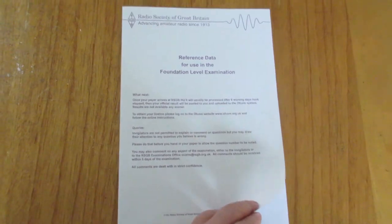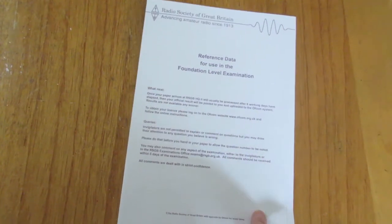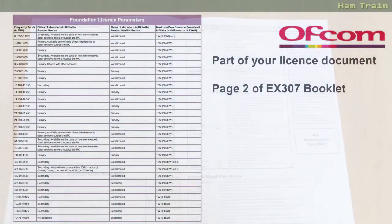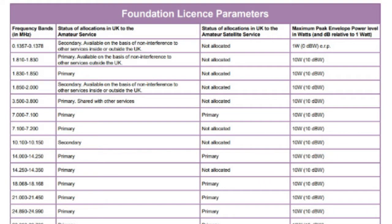You're allowed to use all four pages of the booklet for your Foundation Exam. We can skip the cover and take a look at the second page which is the Foundation License Parameters. What we have here is a full list of all the frequencies that Foundation Radio Amateurs are allowed to use. In the first column you've got the frequency bands, starting with very low frequencies and at the bottom some very high frequencies, up as high as 10 GHz.